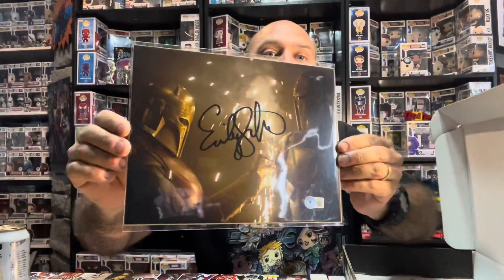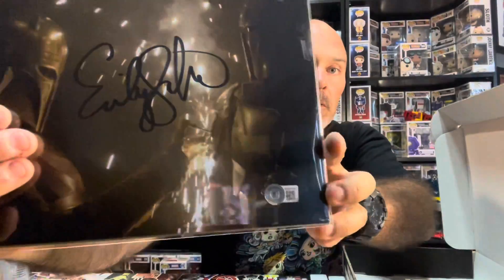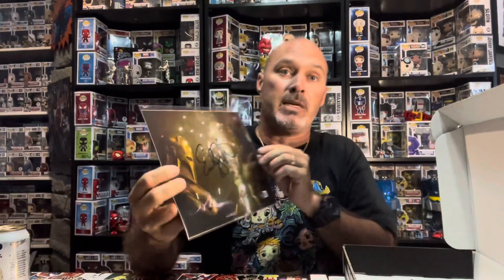Holy crap, that's cool! Alright, next one — this is gonna be the autograph. Which out of the three photos am I gonna get? Oh man, that's dope! Look at that — holy moly! You can see it's the Beckett authentication right there. It's all good — Emily Swallow's autograph right there, the armor. That is sick! That's an easy no-brainer for my collection.